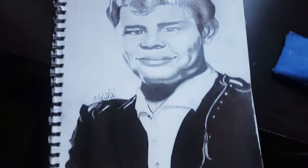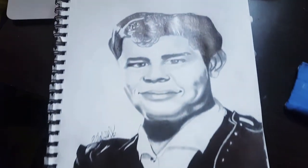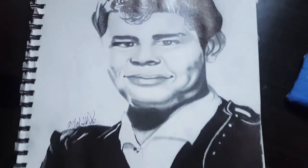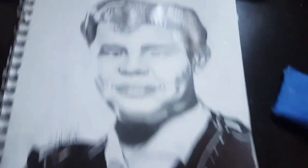As you guys can see, that was my Richie Valens time-lapse, which I personally believe came out really, really good. Let me show you guys the drawing a bit more closely — this is my Richie Valens drawing and I honestly think it came out really, really good.